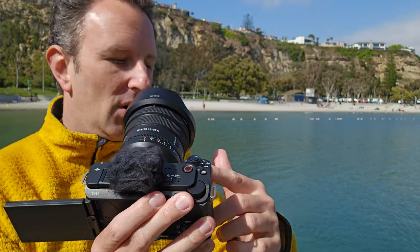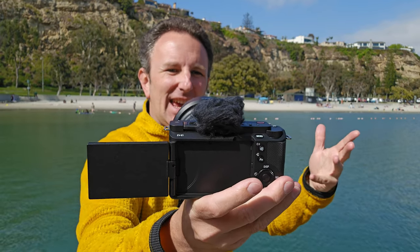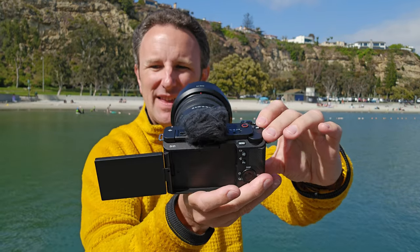Number five — I like the background defocus mode. One of the things pros do with fancy cameras is get a really blurry background, and with just one button push, you can turn on background defocus, which makes all the settings give you that nice blurry professional-looking background. Push the button again and everything is clear. It's not doing that in software — it's actually doing that with the aperture settings in the camera.